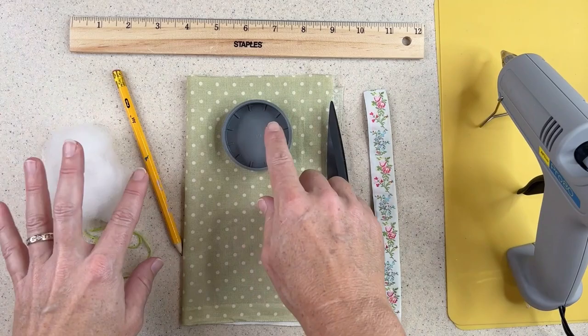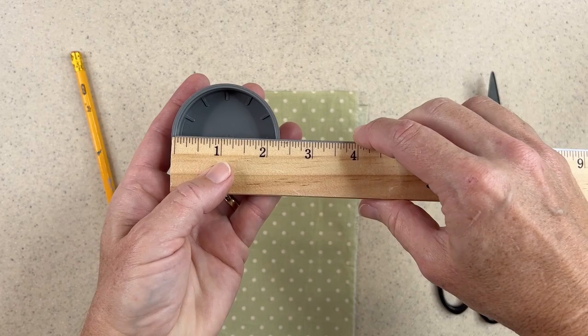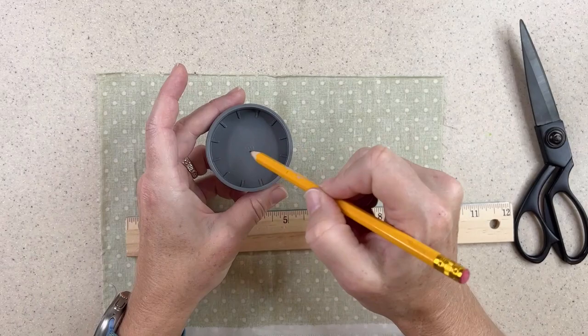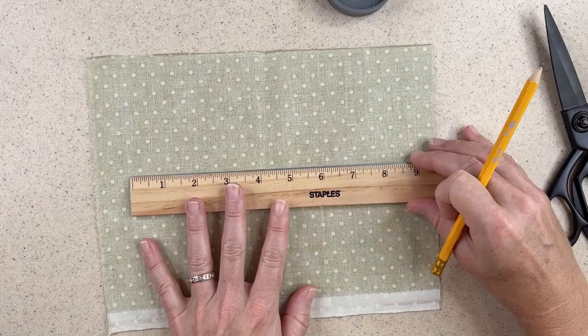So to get started, you want to measure your bottle cap. The inside of my bottle cap — the area where the stuffing and the actual pin cushion are going to go — is roughly two and a quarter inches, more or less, and that's a good enough measurement. It doesn't have to be completely precise. What you want to do to measure the fabric that's going to encase the pin cushion is measure it three times the width of your internal base. So I need my fabric to be 6.65 inches — I'm going to go six and a half inches because you do have a little leeway.